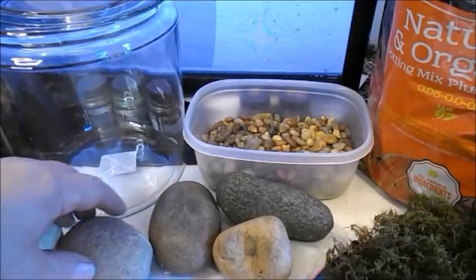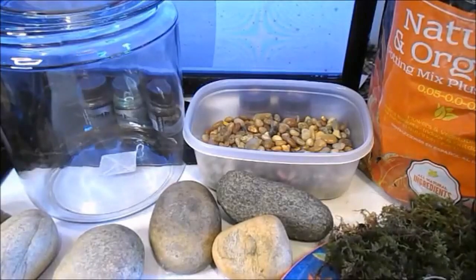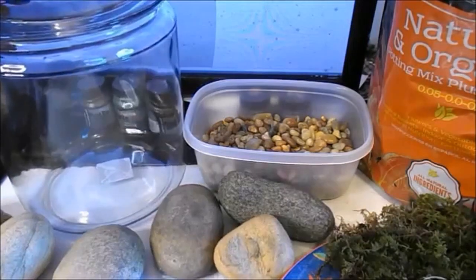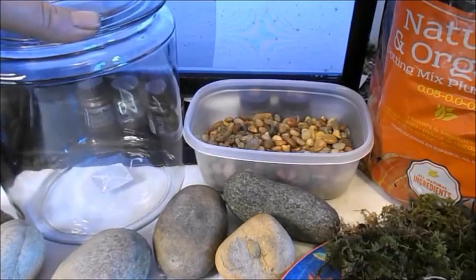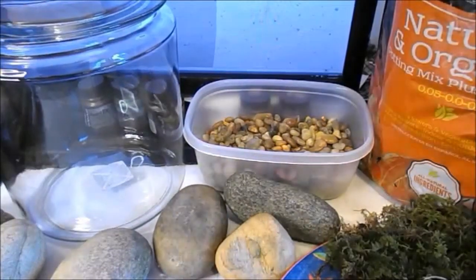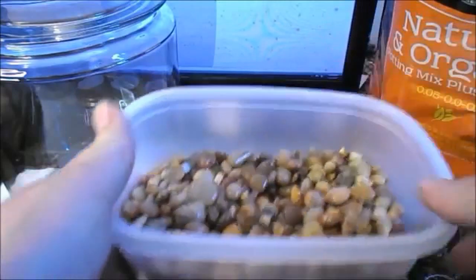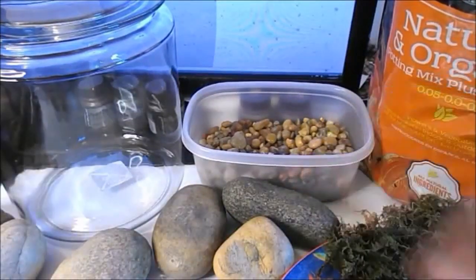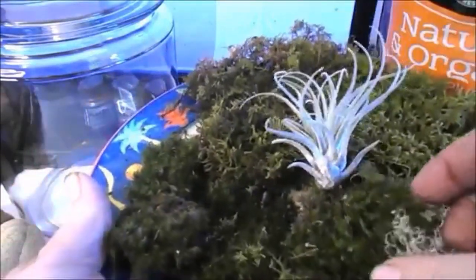Good morning, my name is Jacob Folger and I'm an artist-sculptor. Today we're going to make a fairy garden in this hocking jar that I picked up at a local department store for $8. We have some small pebbles for drainage to go in the bottom of the garden, and we have soil here.